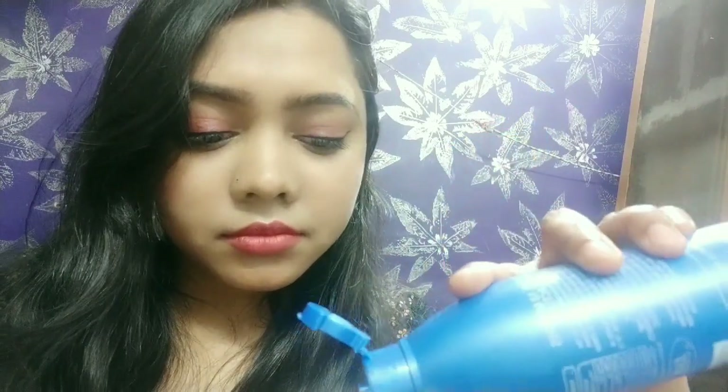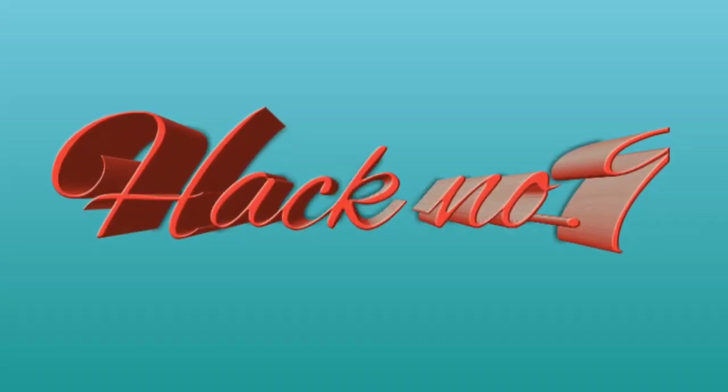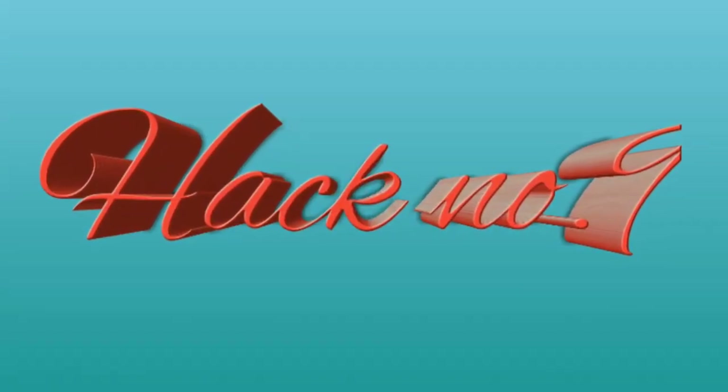For makeup removal, use coconut oil and your makeup will be easily removed. If you have acne overnight, add some coconut oil in water, mix it well, then put it on your pimple or acne area and leave it to dry.